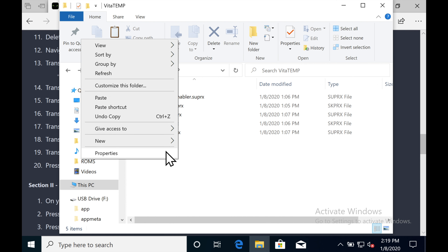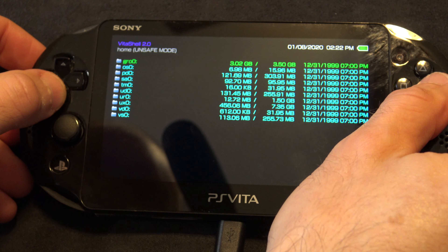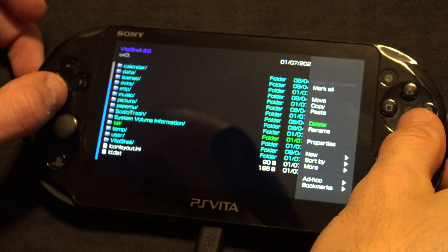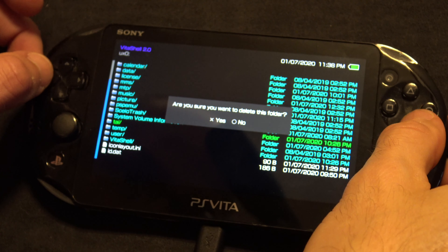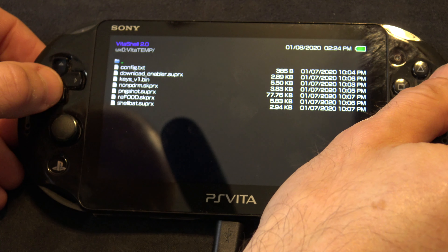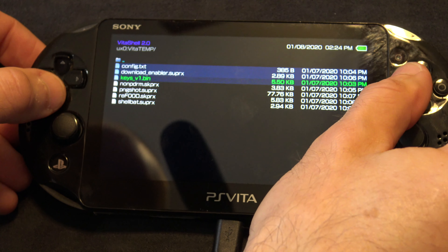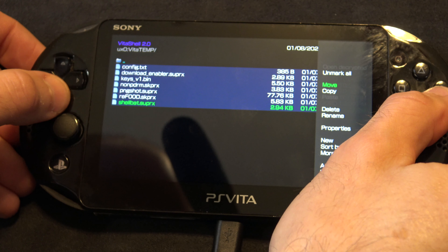On the Vita, the homebrew browser will be in the right place already — it needs to stay in UX0 data on the PS Vita. Just leave it there because we're going to run an installer for it in just a little bit. Go into UX0 and then delete the TAI folder again. Select triangle on the folder, come down to delete, and delete that folder. Now go into the data folder for UX0. Remember we transferred all those files over? You will need to move them onto the UR0 drive. So select them all one at a time with the square button, then press triangle and copy them.